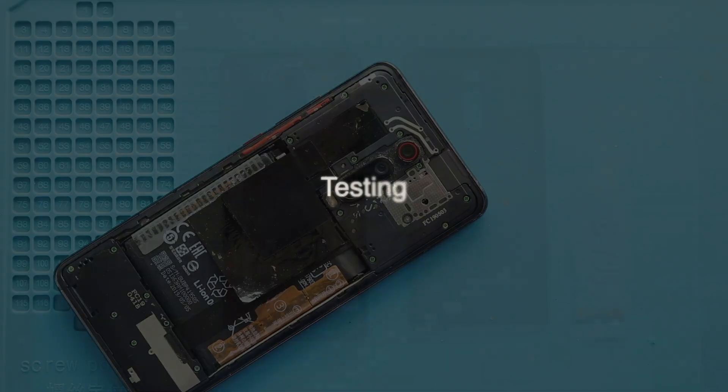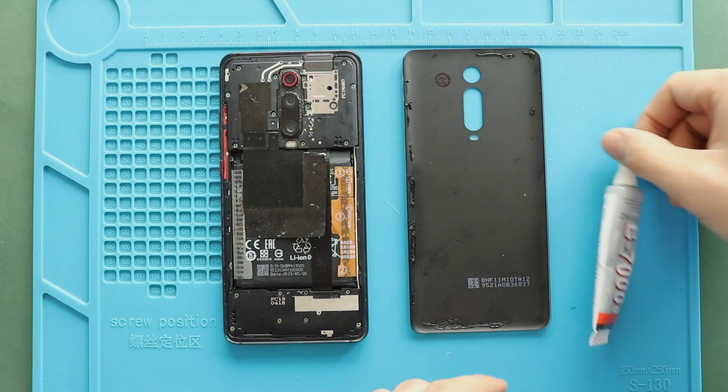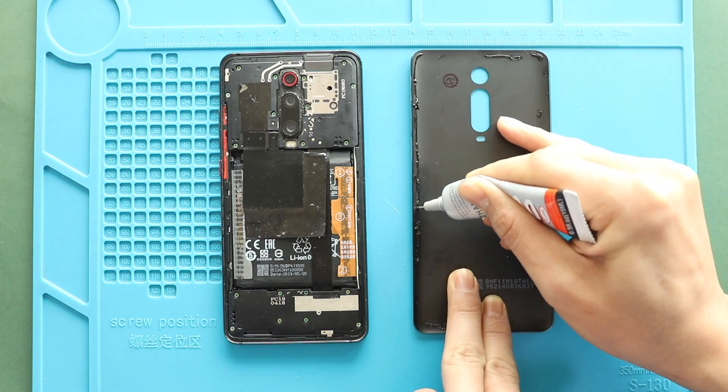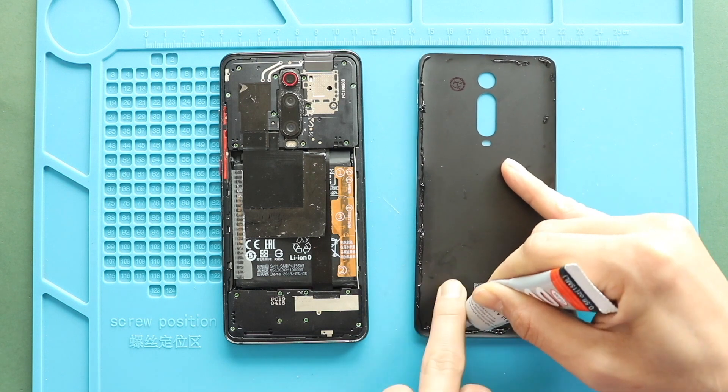Next, before closing the device, it is good to verify the functionality by powering up the device. Next, before installing the main back cover, ensure it has enough glue. If not, use B7000 glue or new double-sided back cover adhesive.